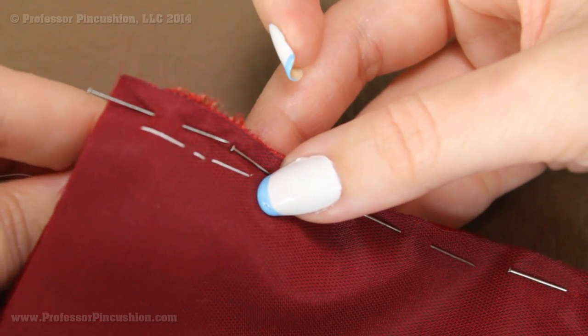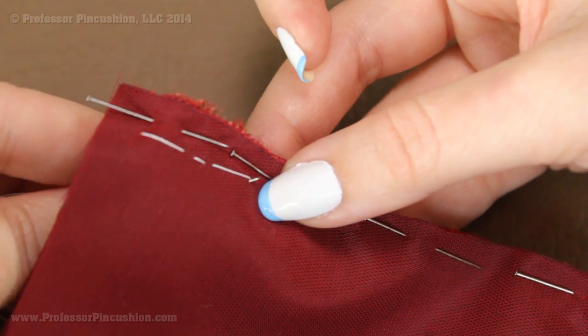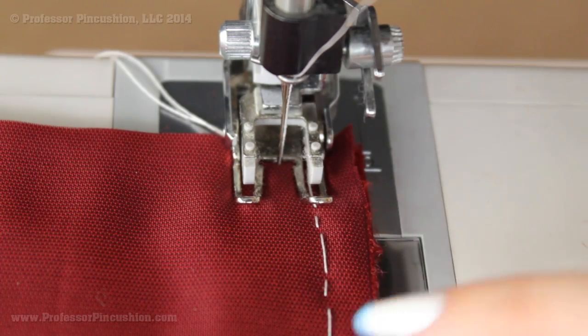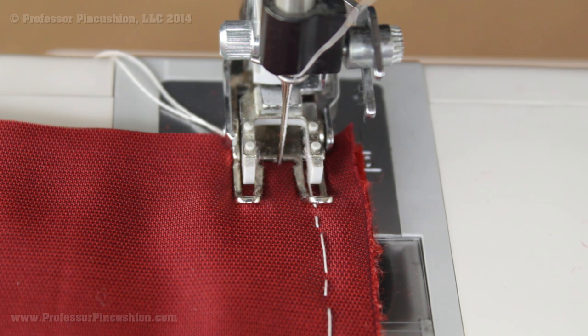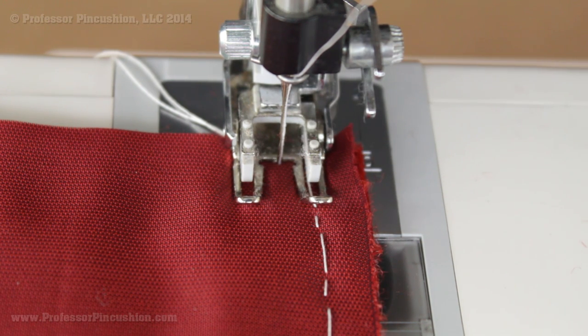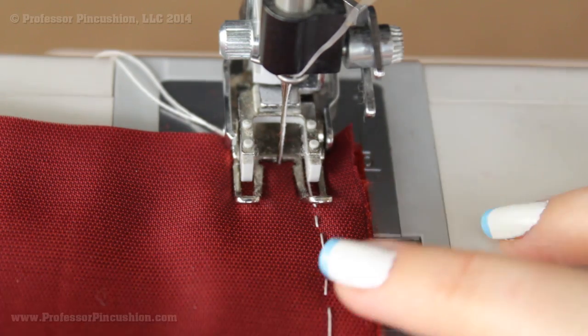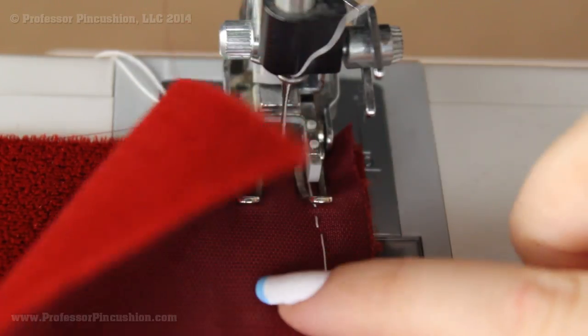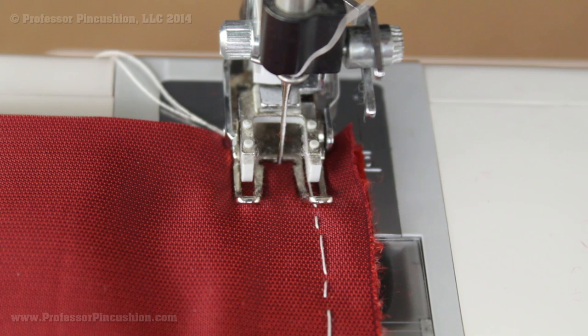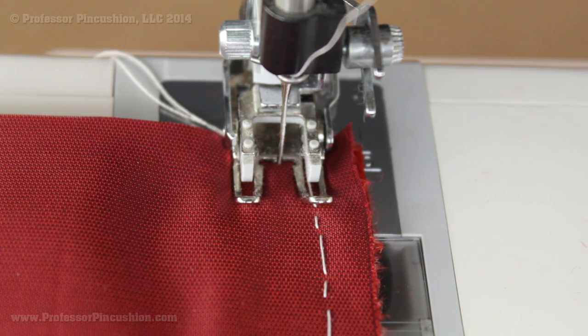Once everything is stitched you can take it to your machine for the final seam. After finishing the basting stitch, remove the straight pins. I have silk thread in my machine — use a matching thread. You may have to loosen your tension a little bit. Before you start sewing, feel the inside of your fabric again to make sure you're sewing with the nap going down. Always sew with the nap in the direction of it lying flat and going down.